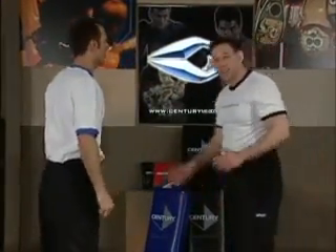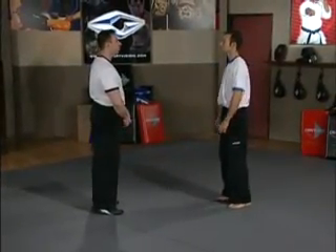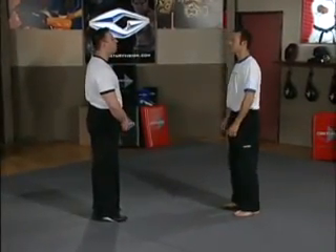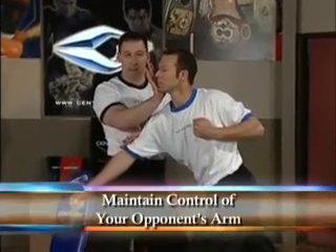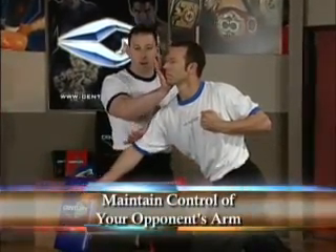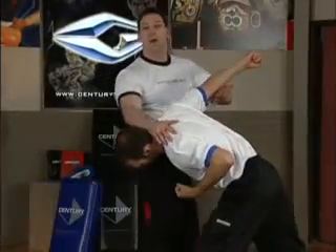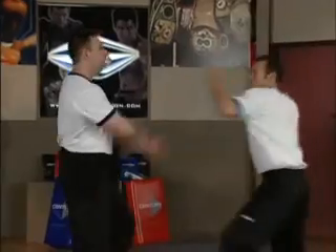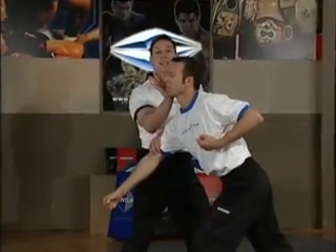We're going to show you from the other side in case you missed some of the little details. Going back to slow first — I just watch him, he punches slow. He goes back, drops his hands. I watch him again; this time I step out, I show the move and I strike. If you notice, I'm covering this arm — I don't just drop this arm and let it go, I control it. If I decide after I strike him I want to flip him, knee him, or do something else, I want to have control of what he's doing. Third time we go a little bit faster — he comes in and I strike with my palm, maintaining control of his arm and his head.